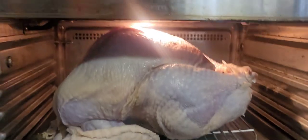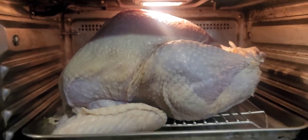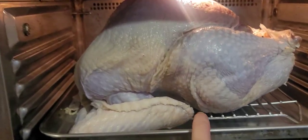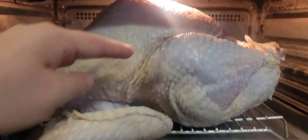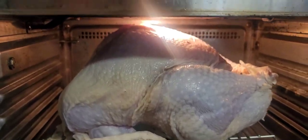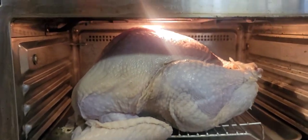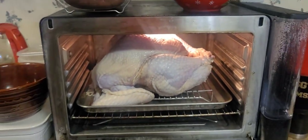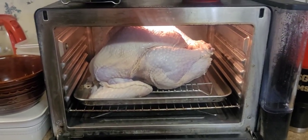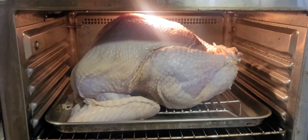Our turkey is in! We had just a little bit of space. I actually had to push it down on the rack - if I took the rack out it would've been perfect, but I pushed it down a little bit to break the ribs slightly so it settled down. Now I have enough room. This is just a little under 18 pounds - 17-point-something pounds.